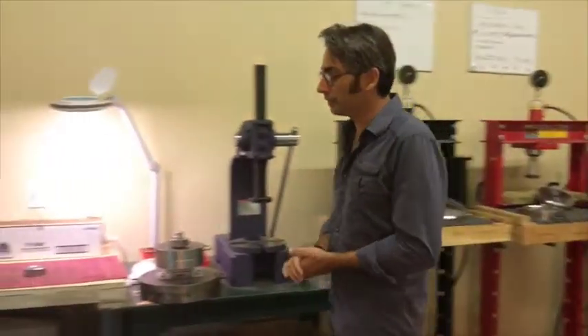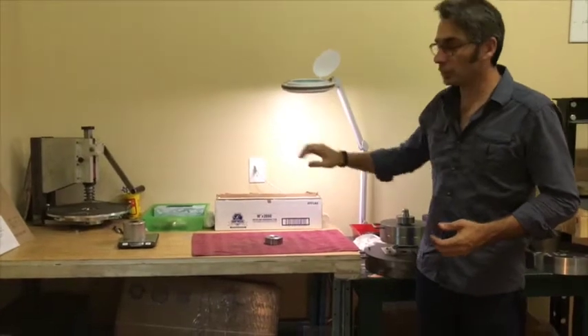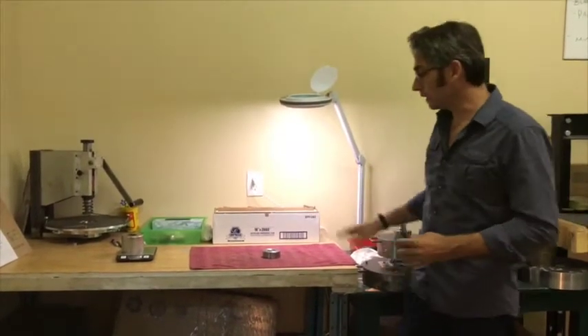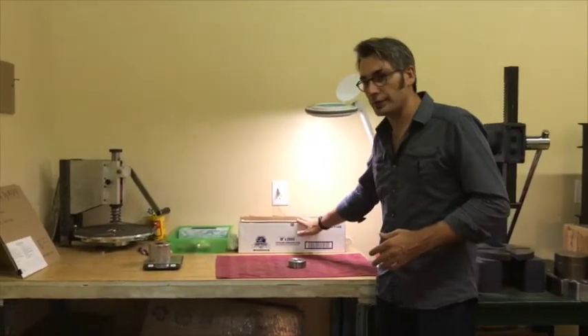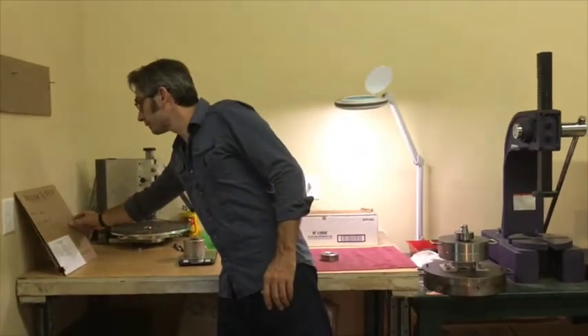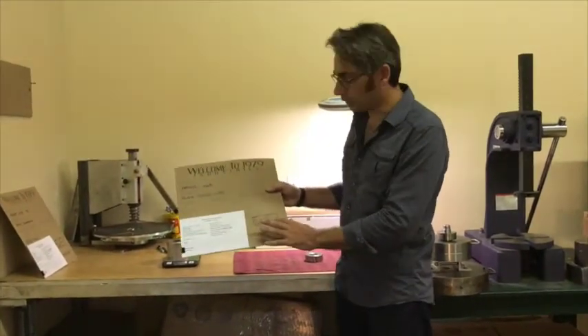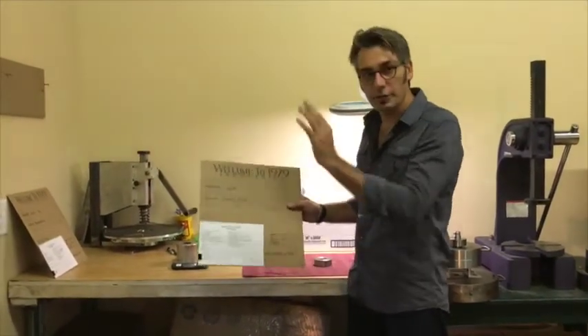The last step is one final check with lights and a magnifying glass. We weigh each part, clean it again, wrap it in saran wrap so no dust will get in, and then put it in one of our envelopes — with who did the quality control, what the weights are, and the date — and we ship it.